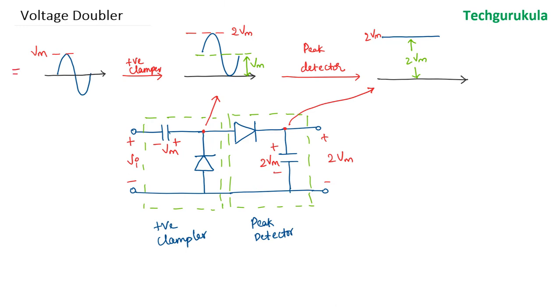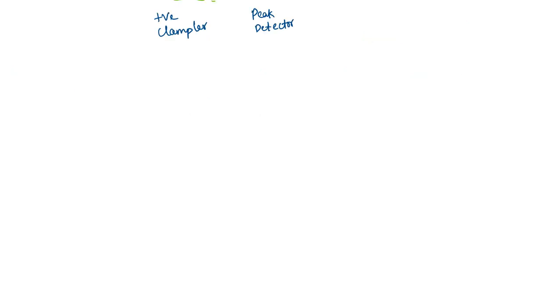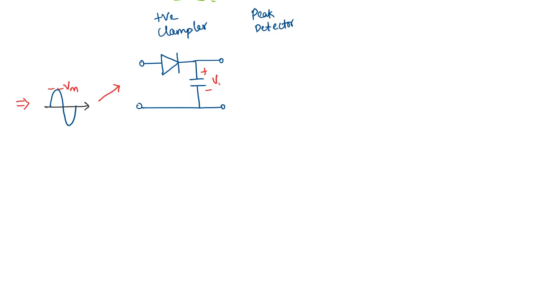We have seen one way of building a voltage doubler. Now we are going to see another way using only peak detectors. The concept is: given an input sinusoid with peak value Vm, if we take it through a positive peak detector, the capacitor gets charged to Vm, so the output voltage is Vm.